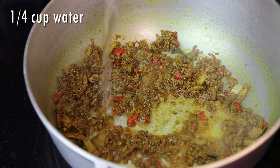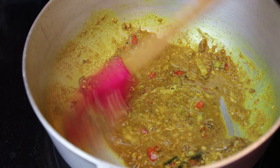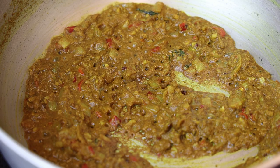Once it's grainy, go in with some water — this is going to cook it further. Cook this until it turns into a thick paste. Make sure your heat is on low and allow it to cook until the oils start to separate, like you see here.